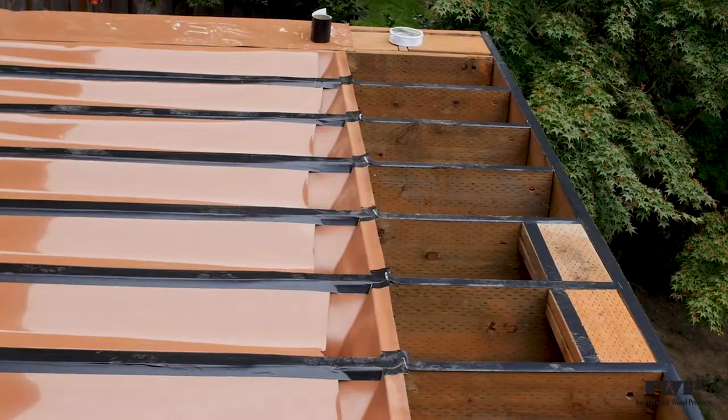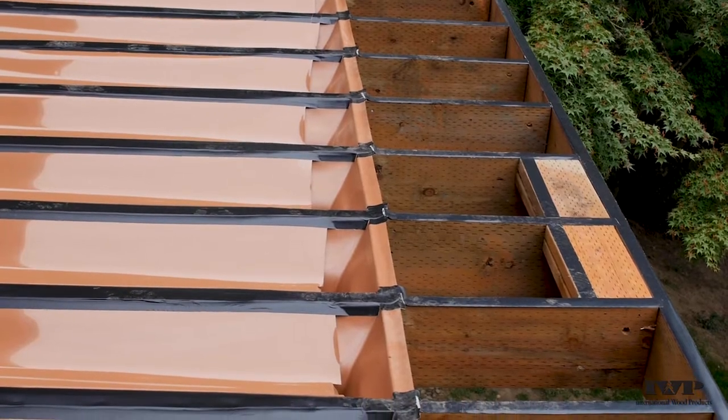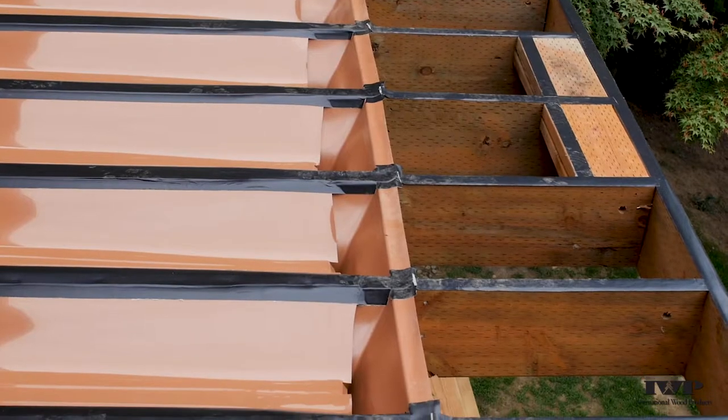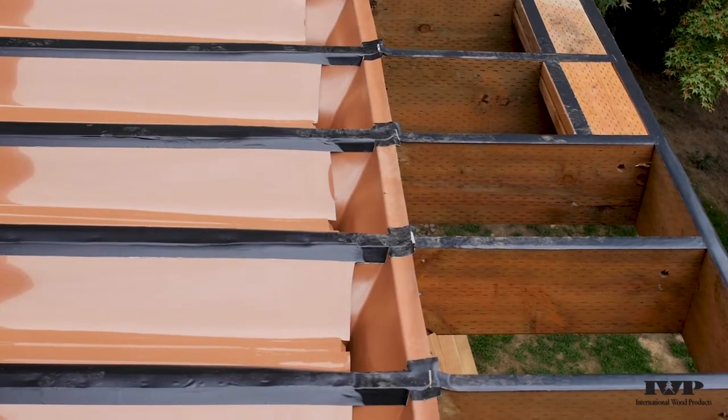One of the other things you can use is a product called Trex Protect. This will go over any areas of the joists that you aren't putting rain escapes on, and it protects the joists from water seeping in through the top. The only other thing you would need to think about is a gutter. The downspouts hang down and you have to put a gutter underneath them to capture all that water and run it to a downspout and out to your drainage system in the yard. The gutter and those lower downspouts are not included in this product — you have to plan for that ahead of time.